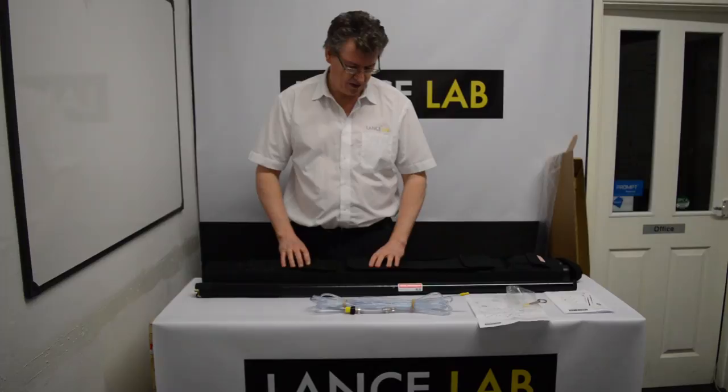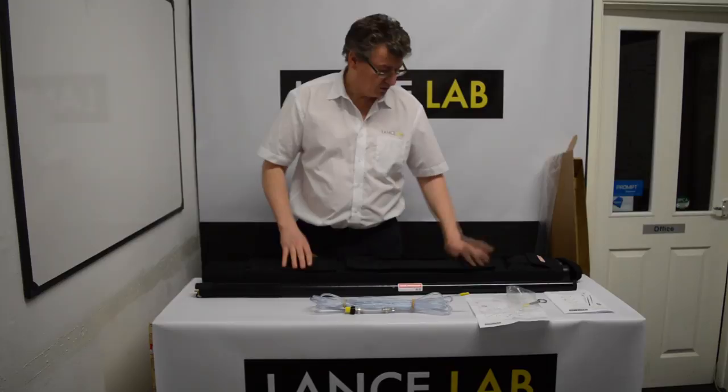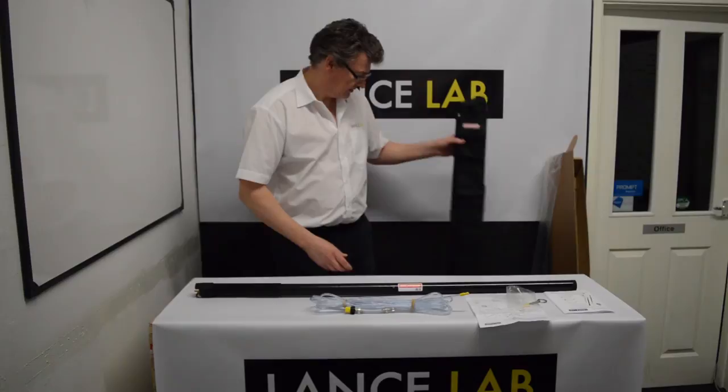Now that you've unpacked your XL8 and checked that you have all the parts — we have a separate video you've probably watched by now that covered this — we're going to have a look at putting the lance together for the first time.